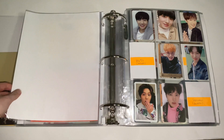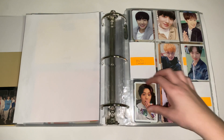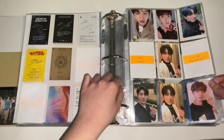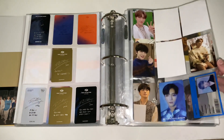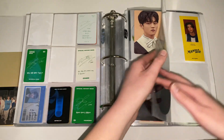Next is SF9. For SF9 I collect Dawon, but just his selfie cards — none of the concept cards. I've worked quite a bit on this collection and I'm proud of it. Originally I was just keeping whoever I pulled and possibly trading for Youngbin, who was my bias at first, but my bias switched to Dawon. I'm just missing some cards and hopefully I can finish this before they come back for Kingdom. I'm selling some of the other cards if anyone's interested, and for bigger items I just keep whoever I pull.